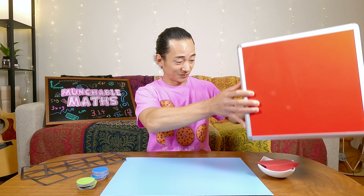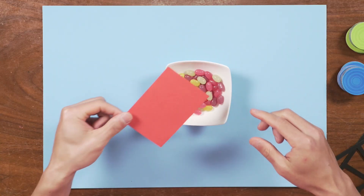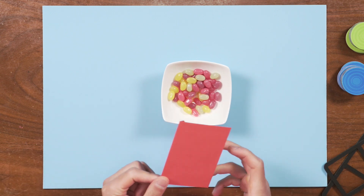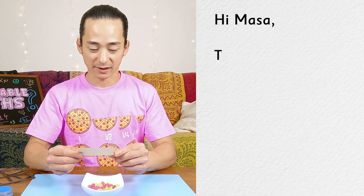Welcome to another Munchable Maths. This is the show where we learn all about the magic of numbers and we also get to eat some delicious treats. Let's see what's inside our mystery box today. We have some colorful sweets, and I also have a note here. Let's see what it says. Hi, Masa.